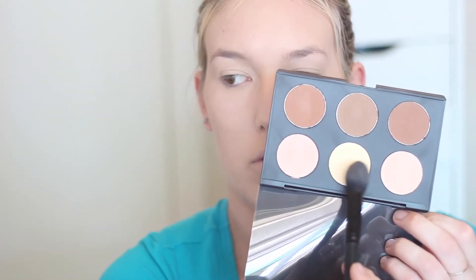Then I'm taking my MAC Paint Pot in Soft Ochre and applying this to my eyelids. I love this because it's a really skin-coloured base and it's more yellow-toned, so it neutralises all of the redness on my eyelids. Then I'm going in with my Astralis Contour Kit, using the yellow shade in the middle, and patting it under my eyes to brighten the concealer a little more and place a barrier in case there's any eyeshadow fallout.